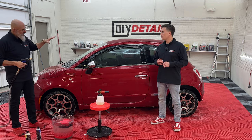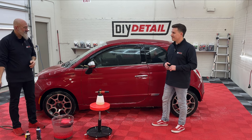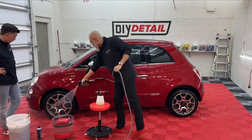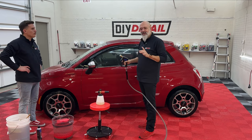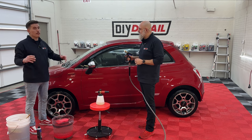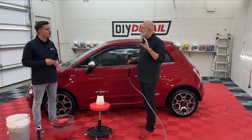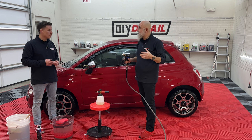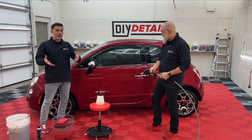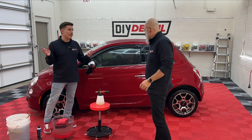Now that the foam has settled and the rinseless is starting to dry on the surface, we take our pressure washer and pressure wash it off. Rinseless means we don't rinse it afterwards — the polymers and surfactants left on the vehicle act as lubrication for the drying process. With a soap wash you have to rinse at the end; here we're done with the pressure washer and we just wash it, then apply our last step protection.